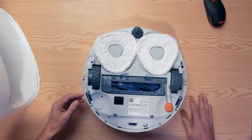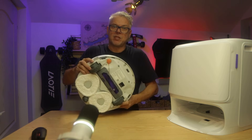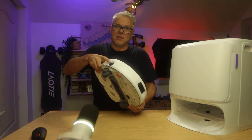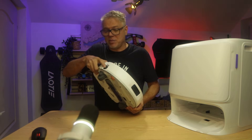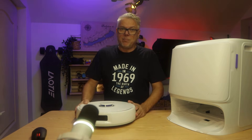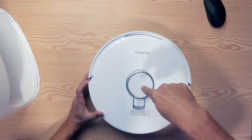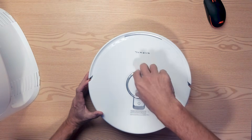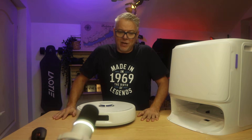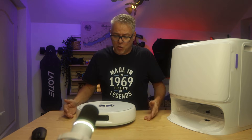The machine also has sensors at the front and on the side to prevent it from falling down stairs and to recognize carpets. The side sensor sees objects next to the machine so it can avoid them. The machine also has two very important navigation components: a LIDAR laser sensor for mapping the apartment, and the Z-generation has object recognition — taking photos and recognizing very small objects. The question, of course, is whether this machine has that capability.